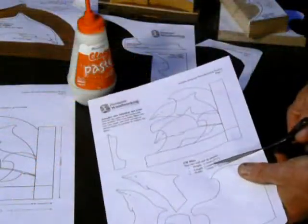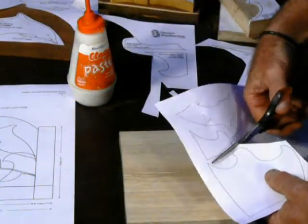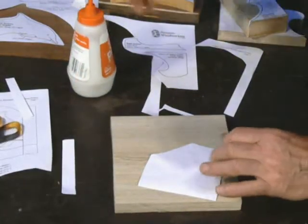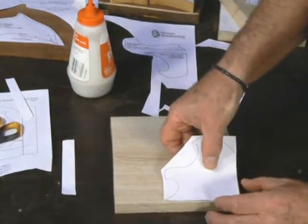After printing out the plan, all you have to do is cut it out, apply a bit of paste, and stick it onto a suitable bit of material.